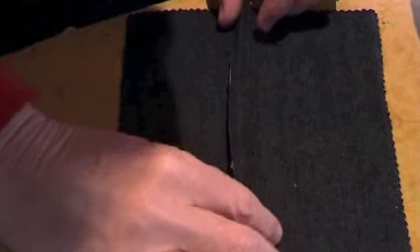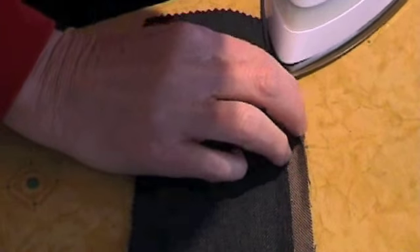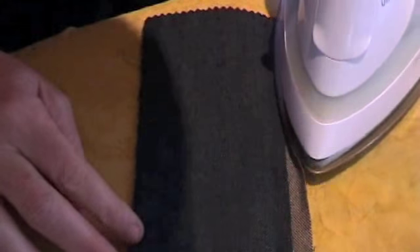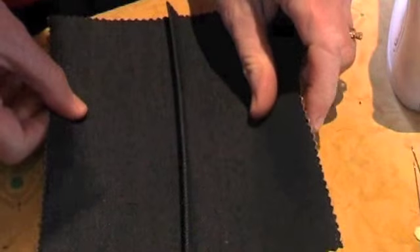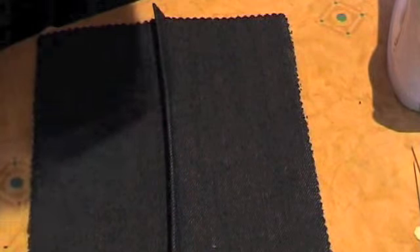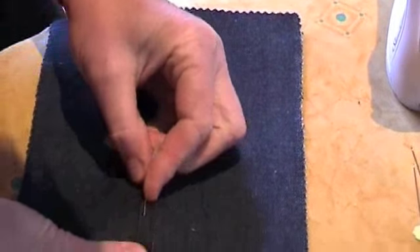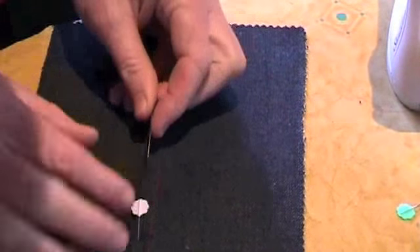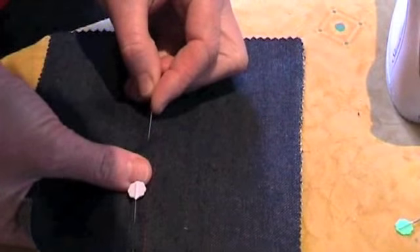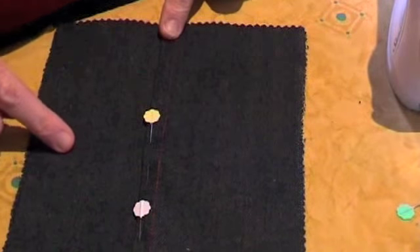Press under a 3mm hem on the raw edge of the upper seam allowance like this. Now pin the upper seam allowance over the narrow lower seam allowance. As you are pinning, just check to make sure that your ironing has been accurate and that the seam width is even along the length of the seam.